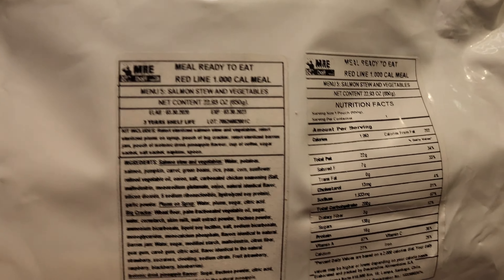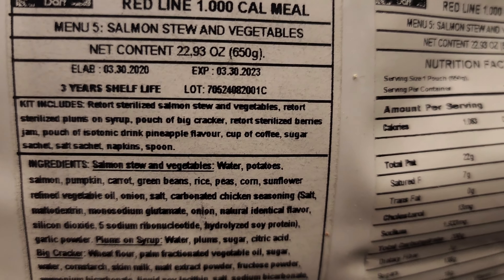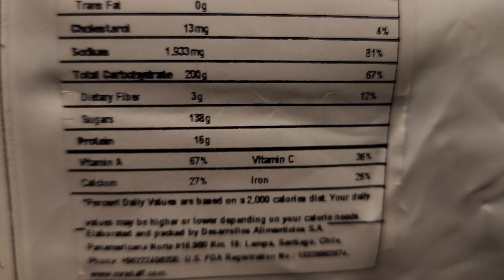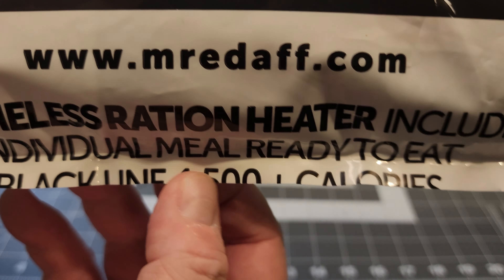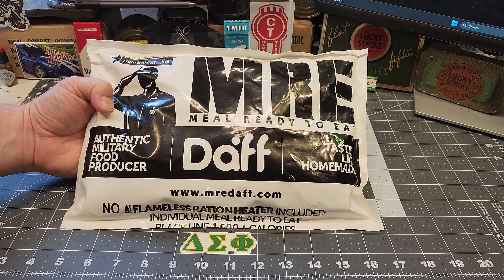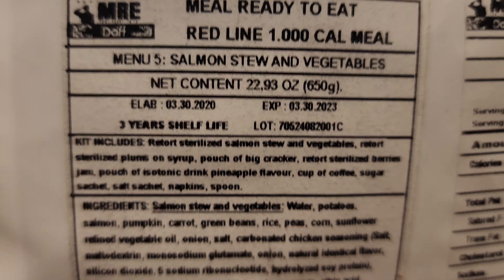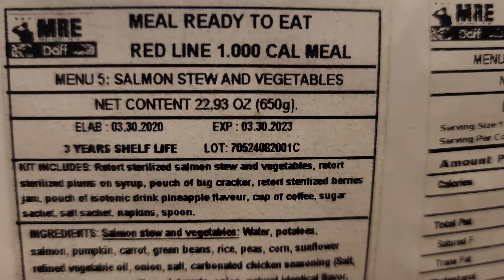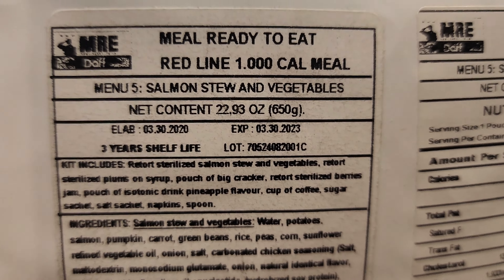This one is going to be menu number five: salmon stew and vegetables. These black line MREs pack 1,500 calories and are more of an emergency ration for civilians. This ration was produced on March 30th, 2020, and has a three-year shelf life, so it expired March 30th of 2023 — a little bit out of date but not a whole lot.